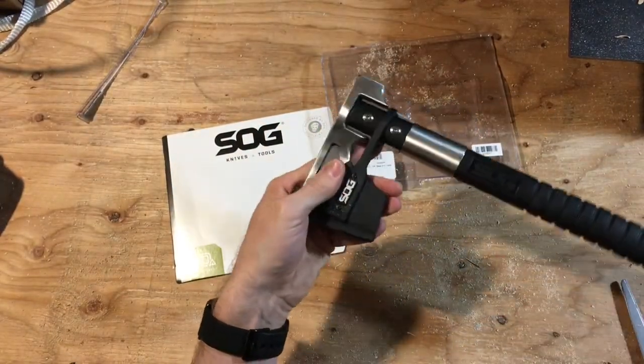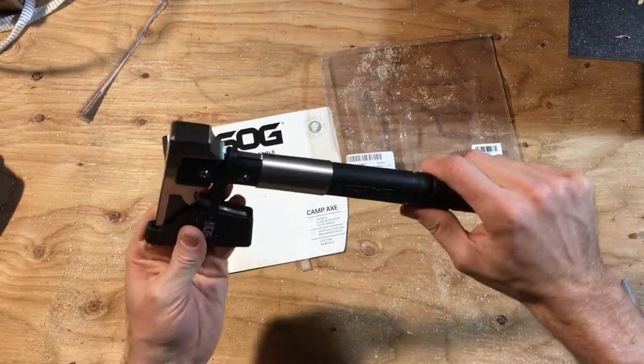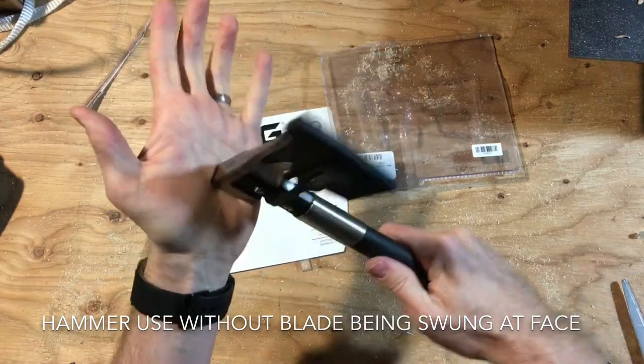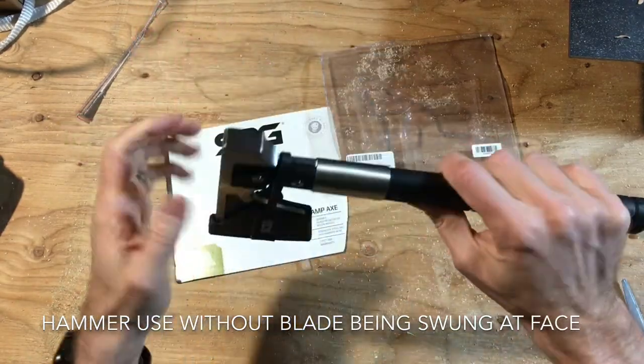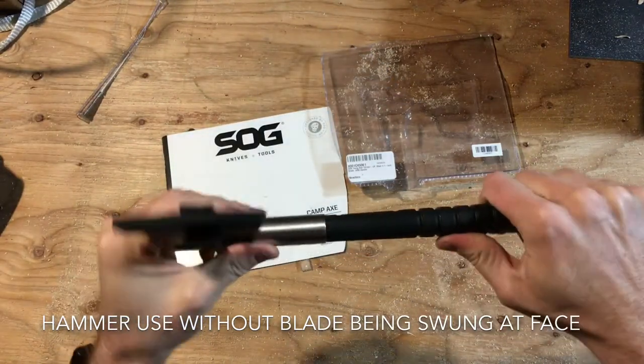One thing I initially noticed on this was that with the sheath still on, you can use the hammer part — to drive tent stakes, whatever you need to do, pretty much anything. It's pretty solid.